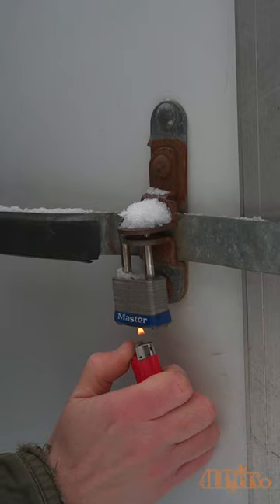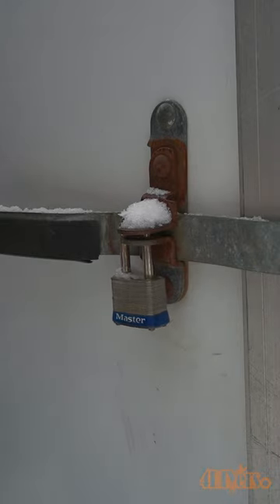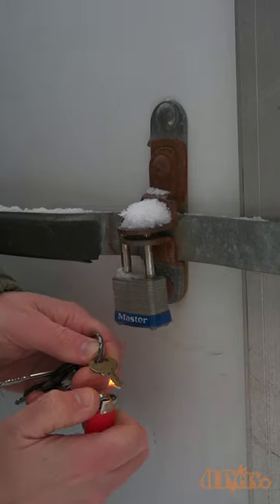If your lighter isn't working due to the cold, try rubbing your hands on the lighter case to warm it up. The key can also be heated up if that's easier.